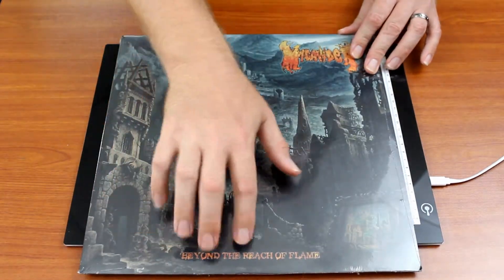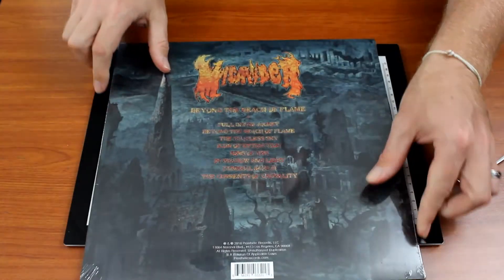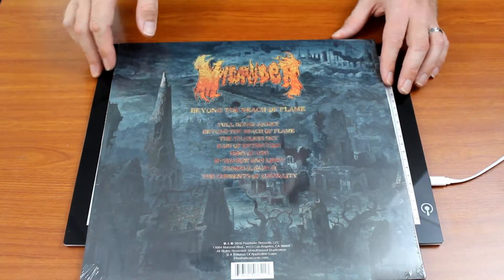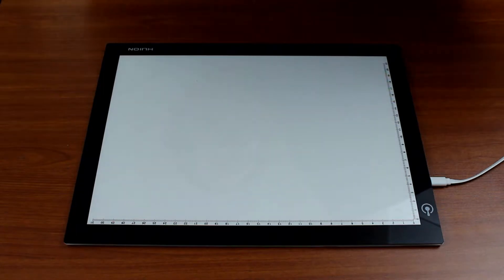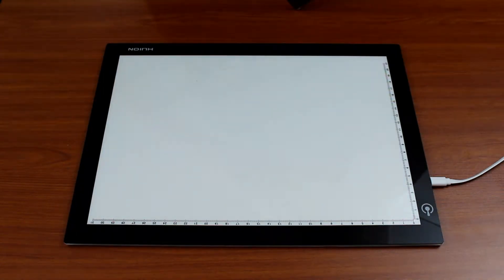'Beyond the Reach of Flame' on the back — your standard band name, title, track listing. So let's open this up. I could find out what I do with my knife... I'm very confused, you'll have to excuse me, this is the first one. I'm not going to show you the opening of this because people get mad — 'oh my god, you're not opening correctly!'